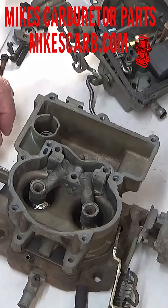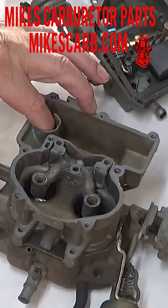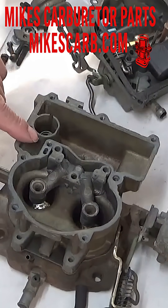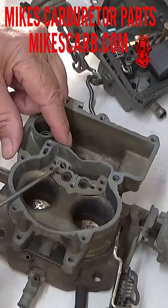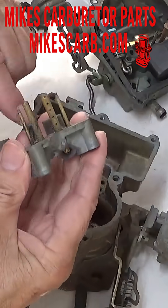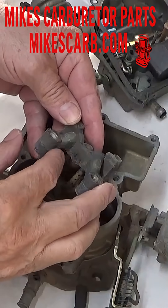I want to talk about the main discharge. The main discharge gets into play when you accelerate and the pump is going down, and it forces fuel through the accelerator pump passage into the main discharge, which is right here, and then it comes up through the venturi. You should have like two strong squirts out of here.